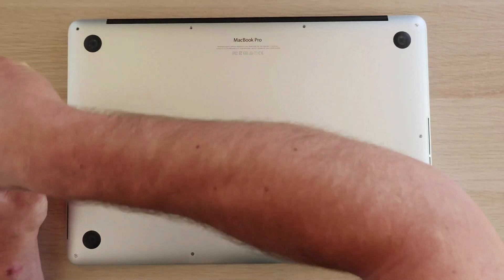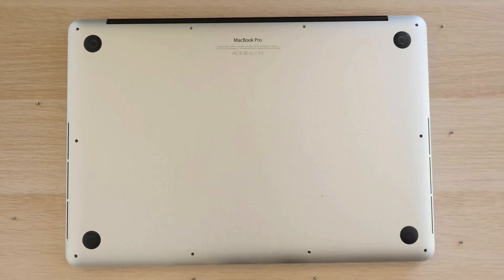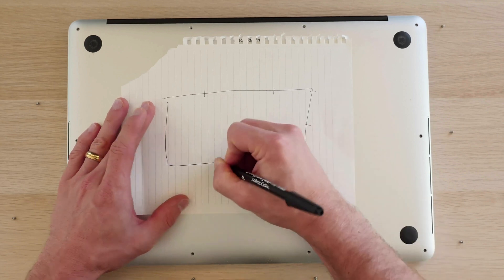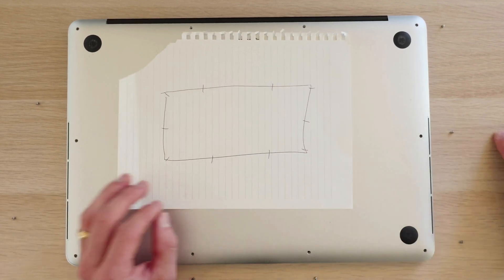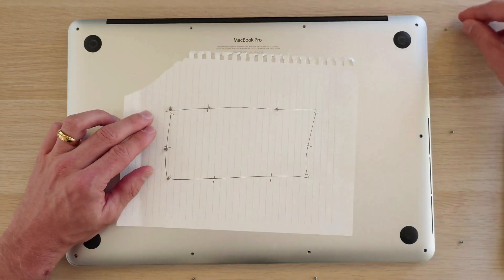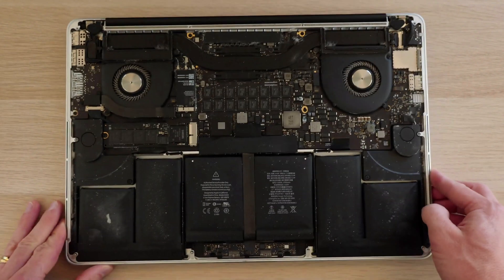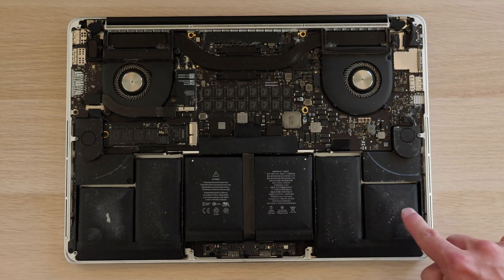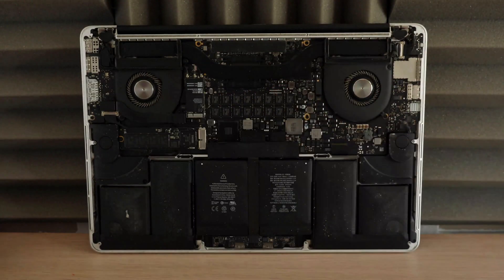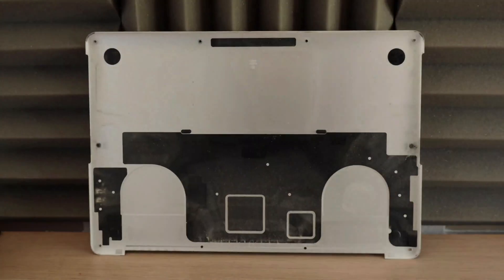Now once you actually get that Pentalobe screwdriver you can open up your Mac. It's pretty simple — just make sure to keep track of where the screws go because the two screws in the back of your Mac are actually shorter than the rest. I just like to draw a little diagram and place the screws on top of the corresponding places so I remember where everything goes. That's just a little trick you can use when taking these kinds of things apart. Now once the cover is off you can see there's a ton of dust, so I'm going to lean this MacBook up against my wall, blow out one side, flip it over, blow the other side, and clean the case out with isopropyl alcohol and a paper towel.